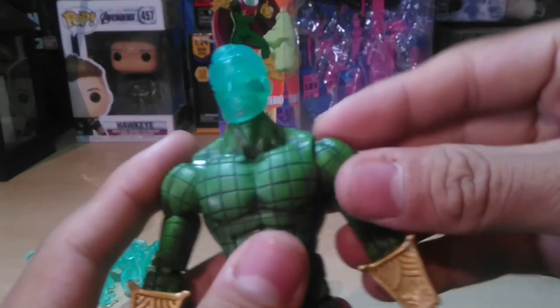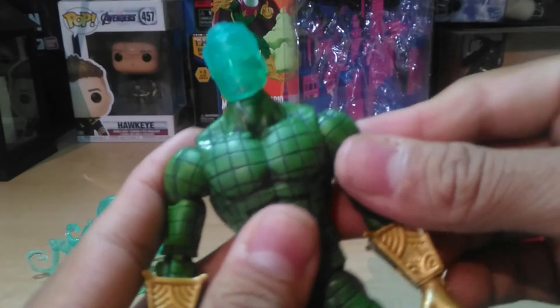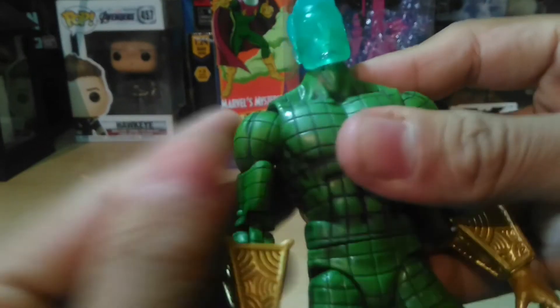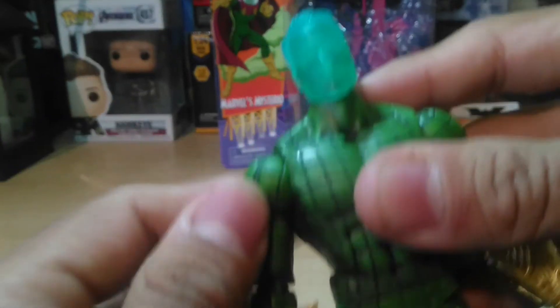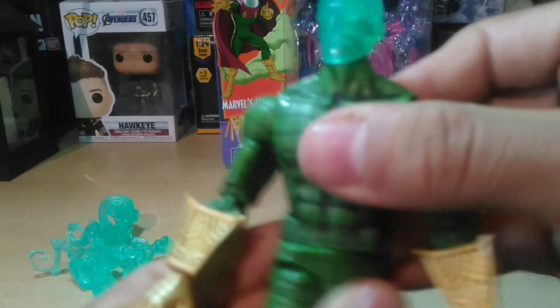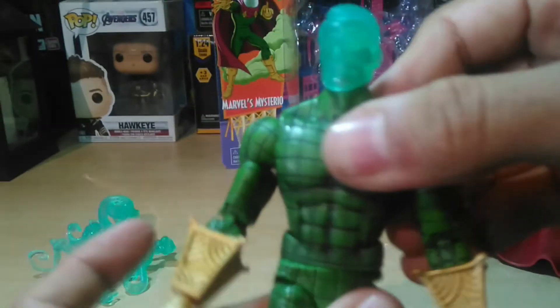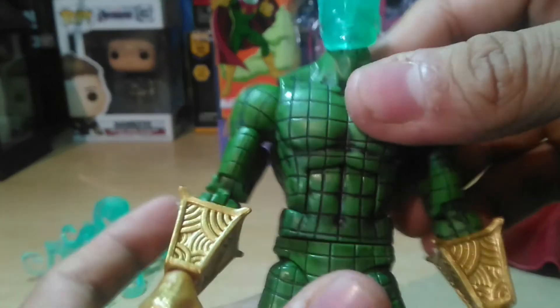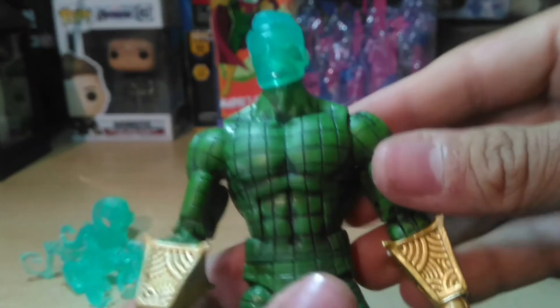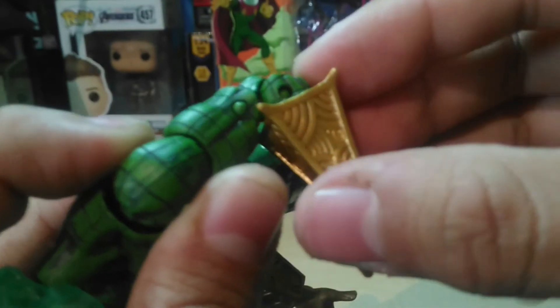En cuanto a articulaciones, tiene las típicas que creo son las de los cuerpos de Spider-Man, que incluyen articulación de mariposa y un poco más de detalle. Se mueve bien. La escápula derecha hace un ruidito — espero que no sea nada malo. Tiene doble articulación en su brazo, aunque está muy duro y no quiero romperlo.